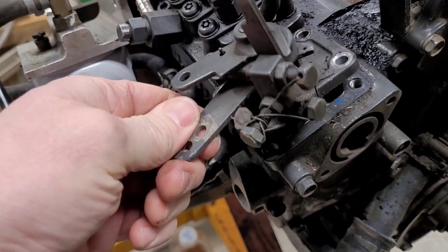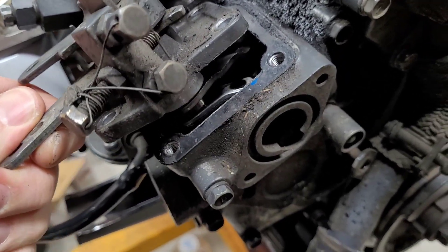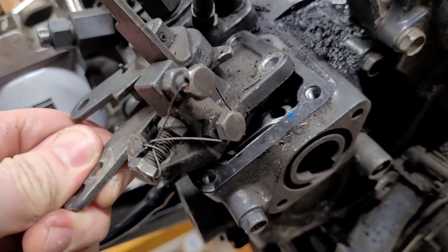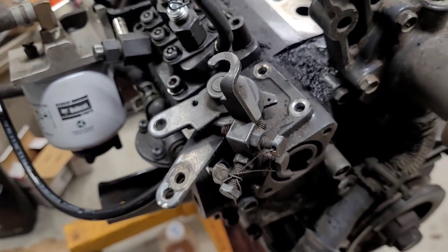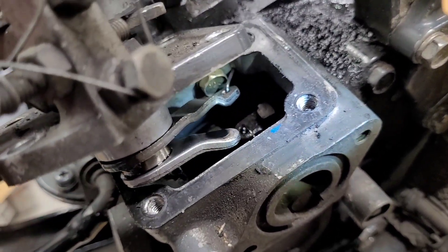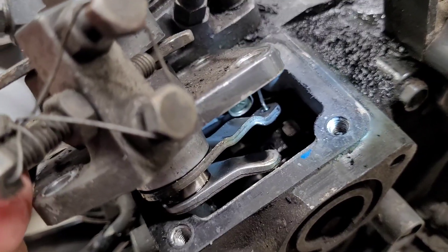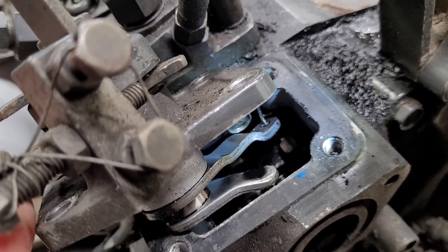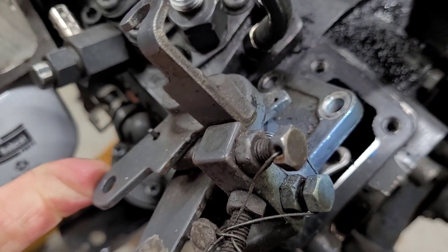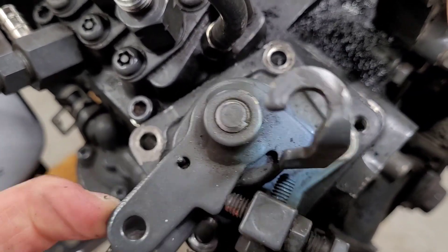There are some springs and some linkages attached here. I've read that if you're not careful and you drop the springs down into there, you can end up having to take the timing cover off the front of the engine, so I'm going to try to avoid that. You can see that linkage in there — I've got to get that spring off. That's off the throttle plate. And the kill one — that is now free, full range of motion.